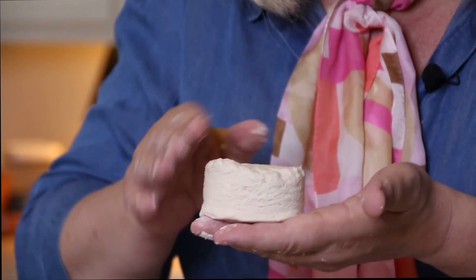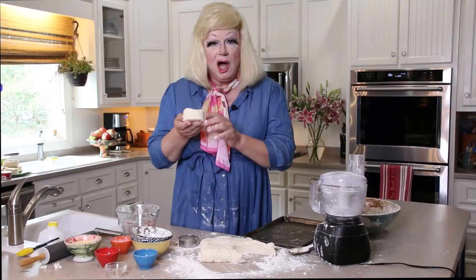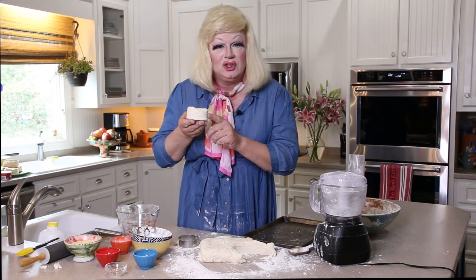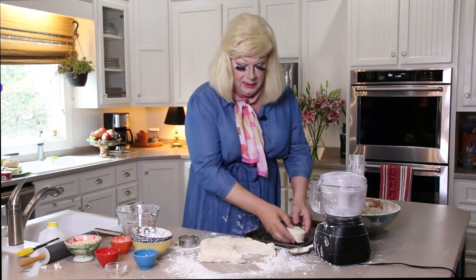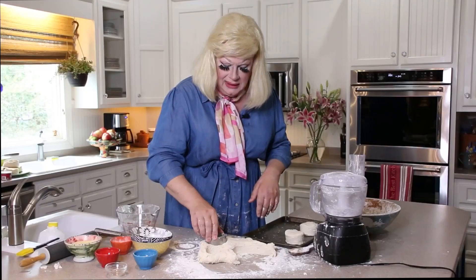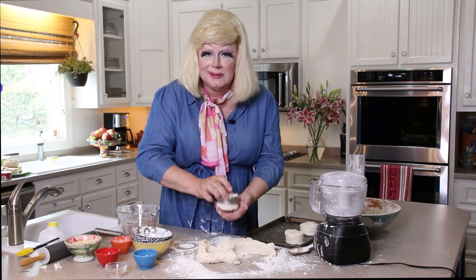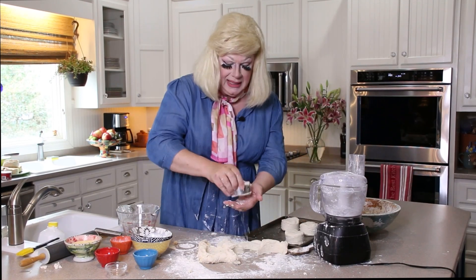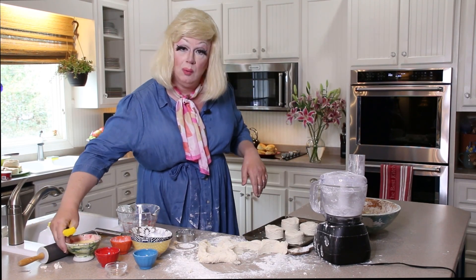Look at this biscuit. You see how tall it is? You ain't never seen nothing this tall, nothing this thick and that long. Now we're ready to put these beautiful gigantic dragzilla biscuits on a pan. We buttered up this pan. We're going to get four — can you believe it? You can get five, but just like your cousin, the fifth one is always going to be the ugliest one. We got four big dragzilla sized biscuits, and before we put them in the oven we're going to put a little egg wash.